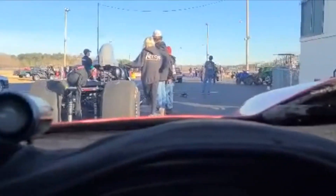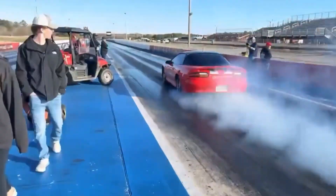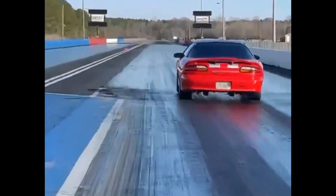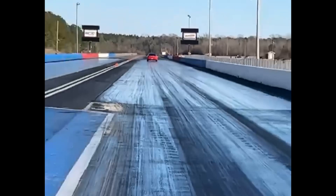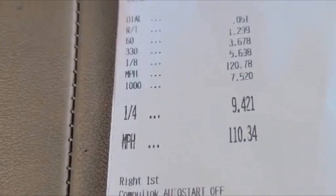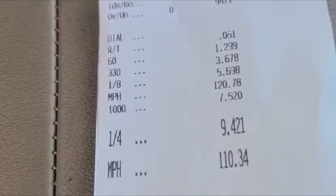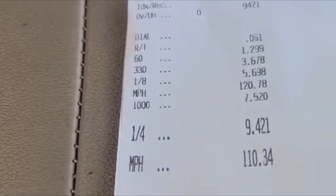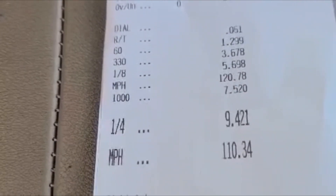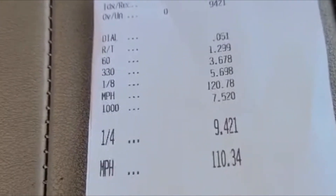Look at that third run. Alright guys, so third run — launched at 4,000 again, pulling 8 degrees. The 60-foot slowed down a little more. I think it's just going to have to leave a little lower. 3,700 is probably going to be the ideal launch RPM. So that's what we'll take from the day: leave at 3,700, pulling 6 degrees.